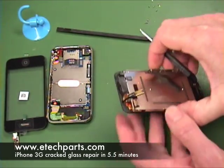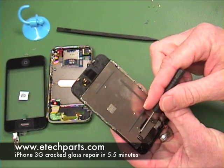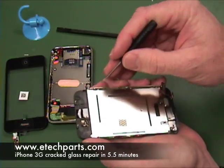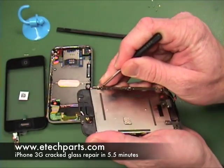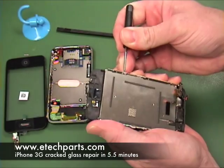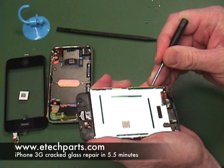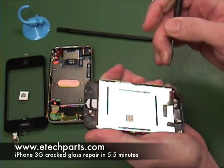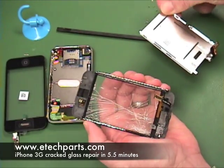Now we're going to remove your good LCD from the broken digitizer assembly. Notice this little tab that sticks out over the LCD — you want to start on the opposite edge of that. There are two pieces of metal here: one is the frame and one is the LCD backing. Get your flathead right in between those and gently lift it up. Once you get one side up, slide it forward away from that clip above it and pull your LCD out.